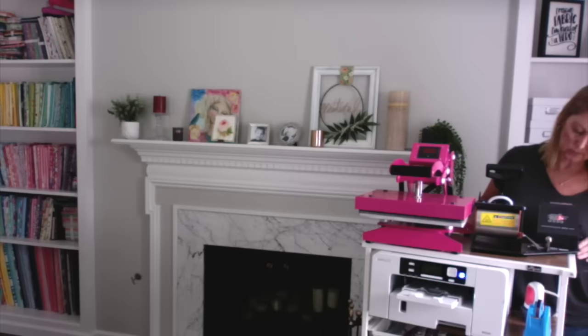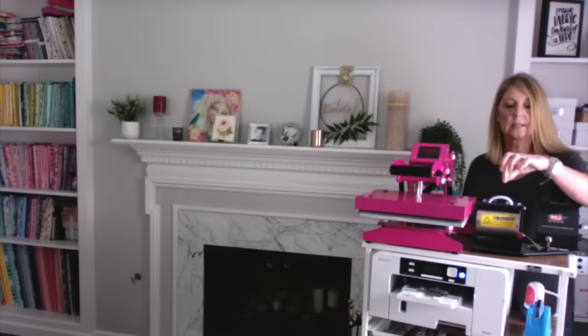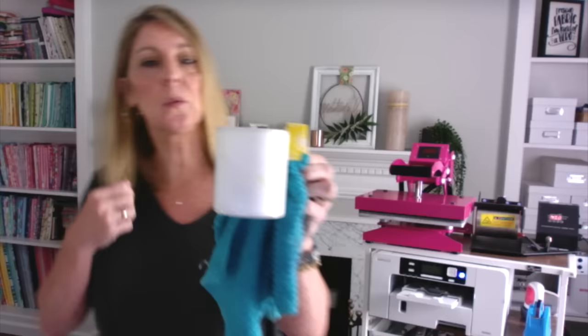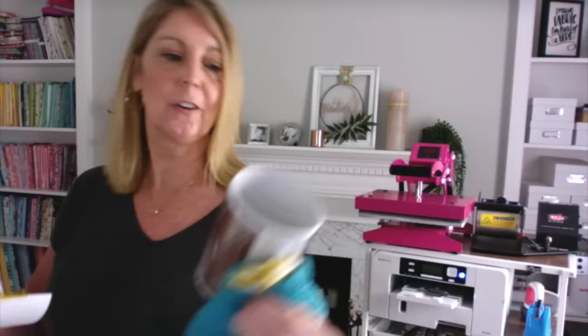We're at about 10 seconds, so I'm going to move behind here so we can get our mug out as soon as it's done. I'm going to open up the press. While the handle isn't too hot, the mug is extremely hot, so as a precaution I'm going to pick it up with a cloth and remove it from the press. Here's what it looks like — go ahead and remove the paper very carefully, don't burn yourself. And voila — look how cute that turned out! I love how it turned out, it is so cute.